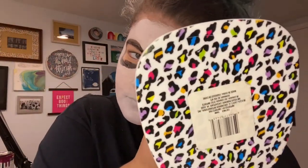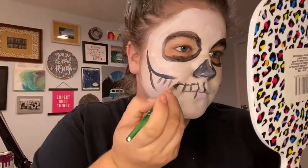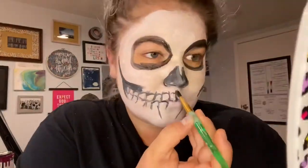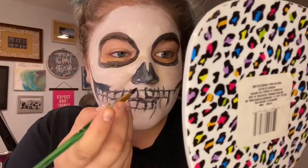Our white is pretty dry so now we're going to go in with our black. I'm going to outline all of the areas that I'm going to add a little bit more black to eventually, but I'm just going to start by kind of outlining them first. These are the teeth — they don't have to look perfect.